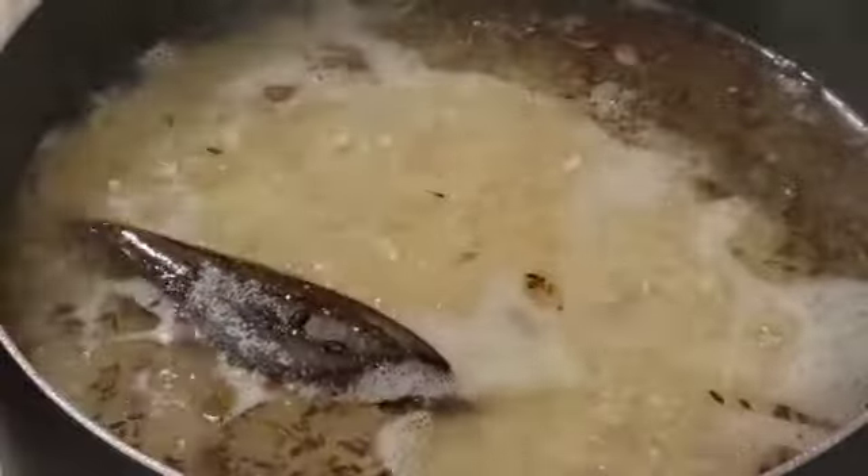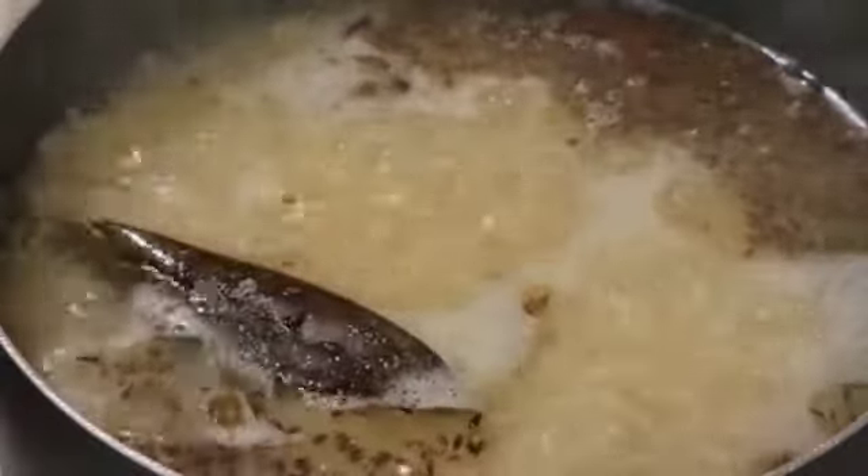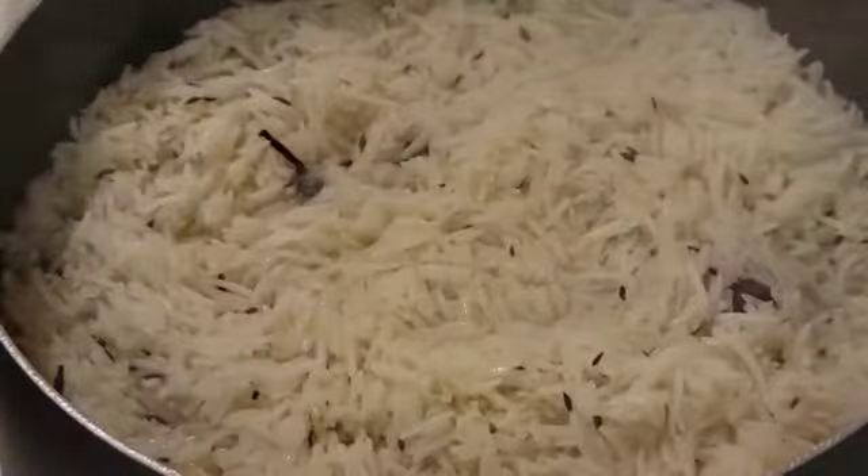We can add the salt at this point. I took 1.5 tbsp of salt — mix it well.